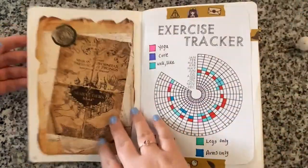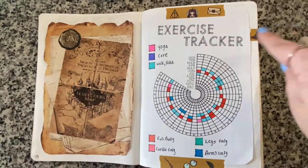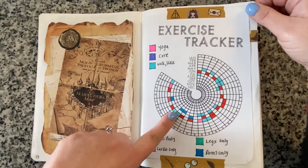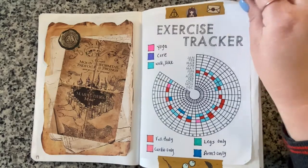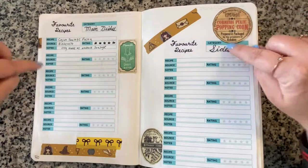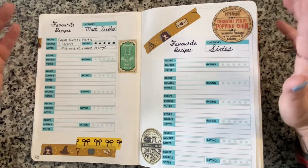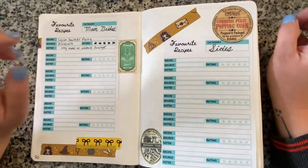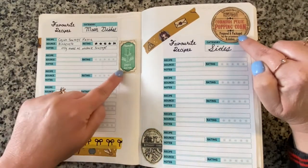If you haven't already, please hit that subscribe button! I also had an exercise tracker that I started and stopped after June and July - another failure. And recipe pages where I thought I'd dive into cooking in the second half of 2020, which didn't happen. I used cute little Harry Potter labels for the recipe sections - hippogriff tears, cornish pixie popping corn, giggle water.